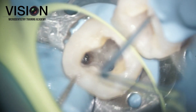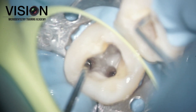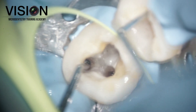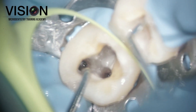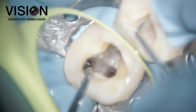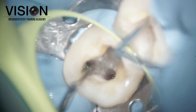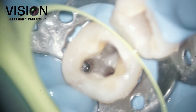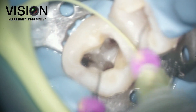Unfortunately, due to the long length of the head, even though the head was exposed, I couldn't get the instrument to pop out. So I used the DG-16 Explorer to check if the instrument was loose, and as you can see, the head of the instrument is moving but the tip of the file was firmly bound inside.